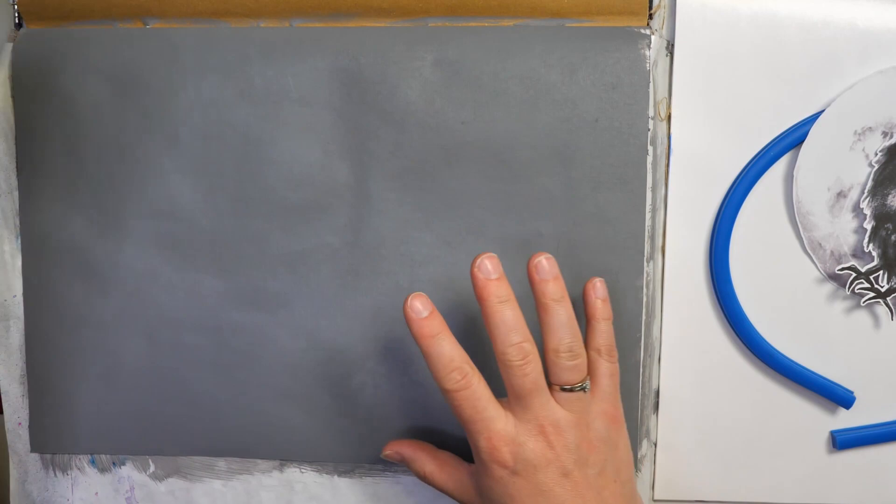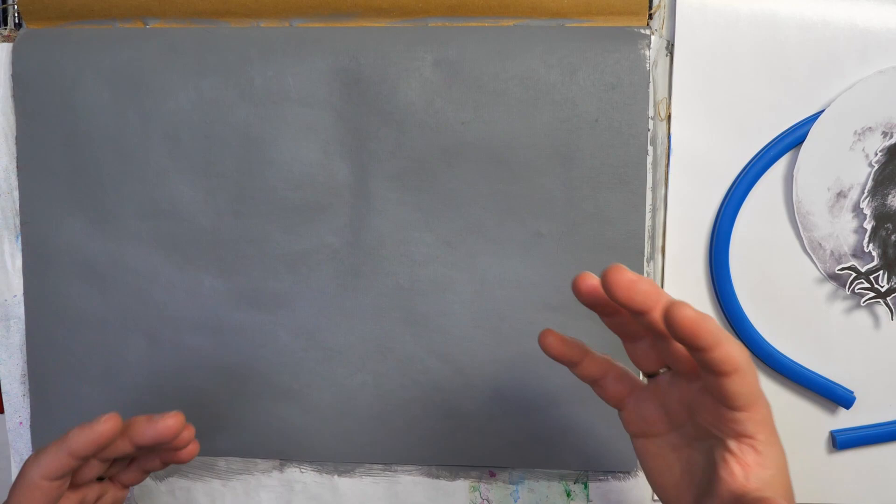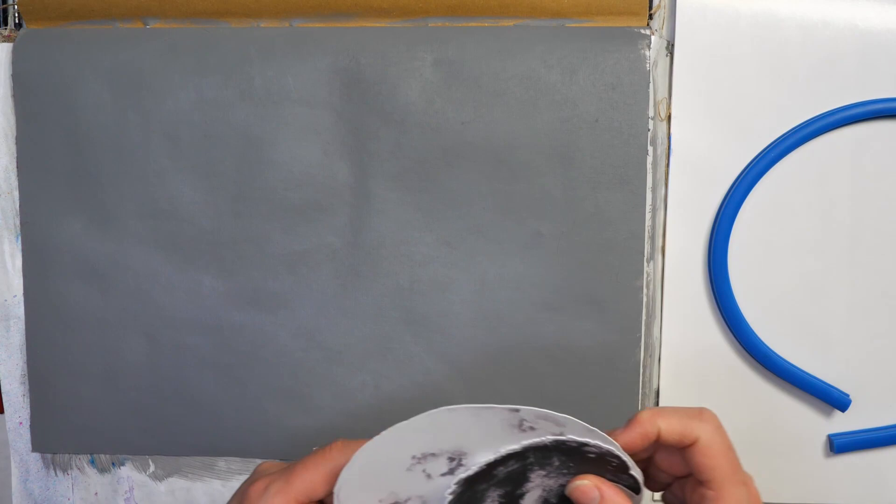The first thing I did was add some gesso. Today I decided to use some gray gesso — this neutral gray gesso I've had for quite a while. I wanted to use it as a starting place because now I can add a lot of darks and lights and be able to see a little bit more contrast than starting with white.